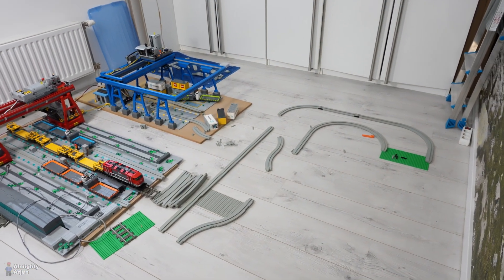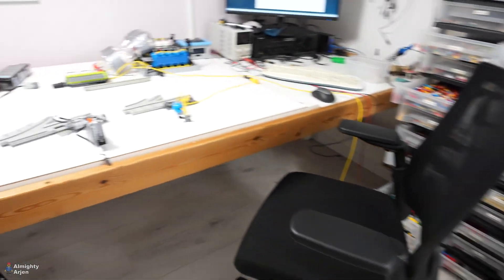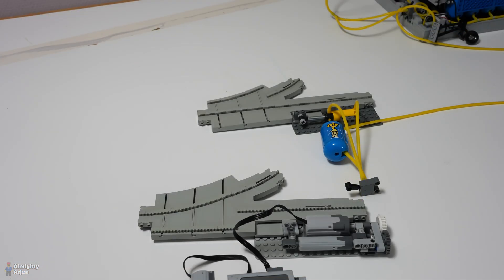I need to motorize the switches myself — that's why I made this. There are basically two ways to motorize a monorail point: pneumatically, or with a linear actuator in combination with a motor. Both have advantages and disadvantages, so let's have a look — I built two systems.